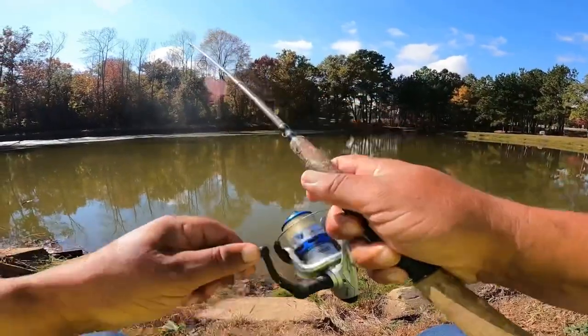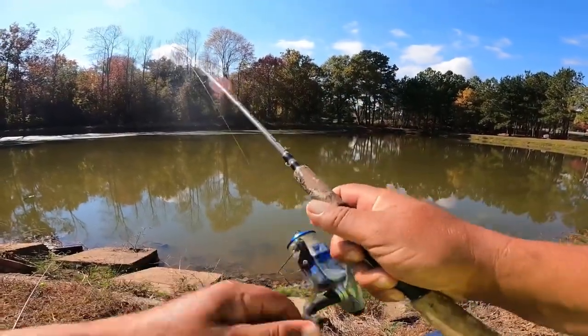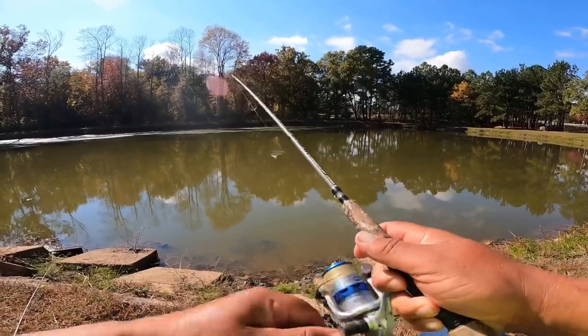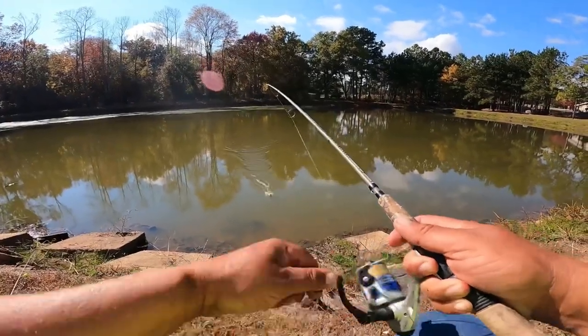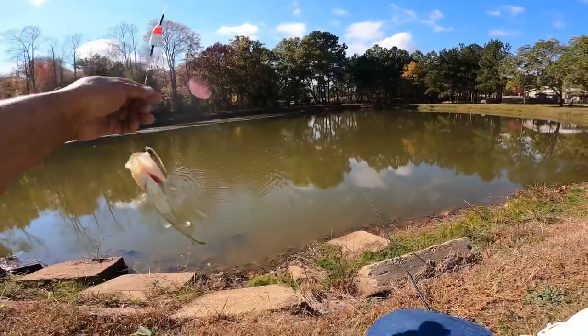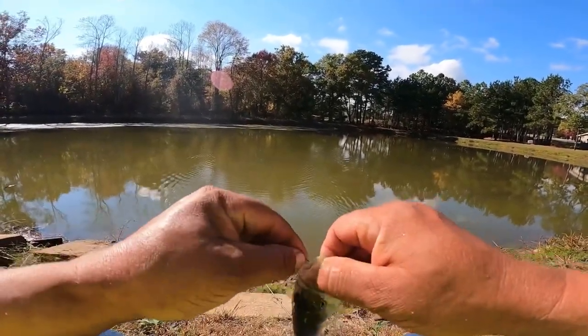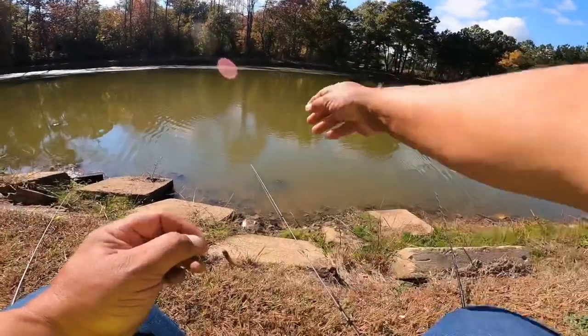Got one already! I was getting ready to reel it up because I didn't like where it was casted at, and that fish was already on it. A little tiny bass. Look at that — get him back in the water.